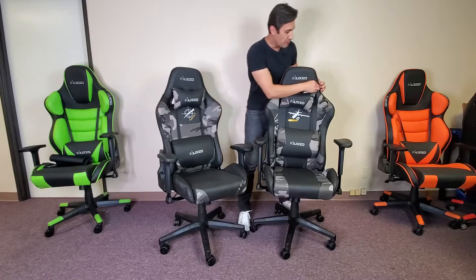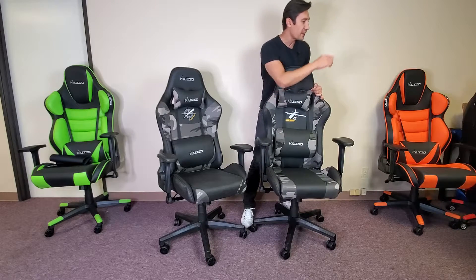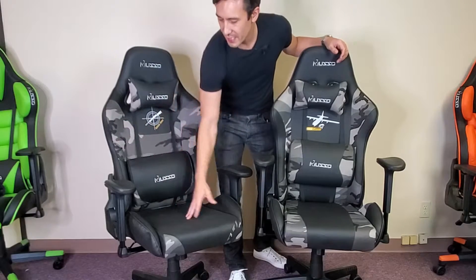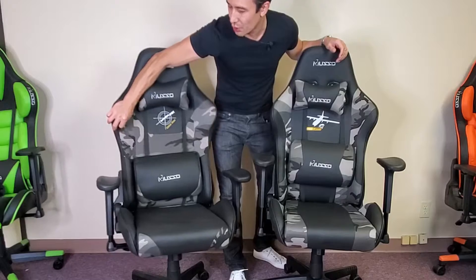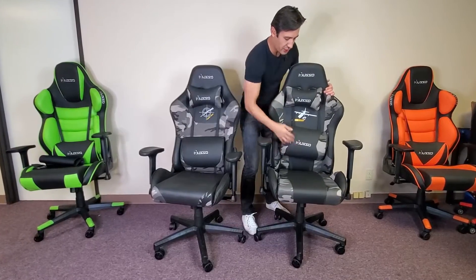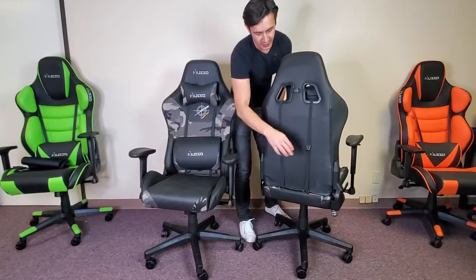In regards to the material, the PU leather here is a little bit thicker than a lot of my other gaming chairs. Everything you see in camouflage here is not PU leather — it's more like a cloth material. I'll take you up close in one second. You have the lumbar cushion here that you can actually detach — just go ahead and unbuckle those.